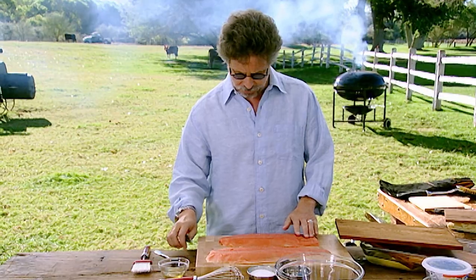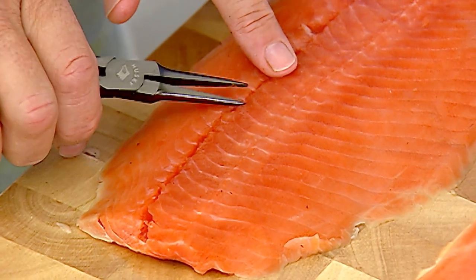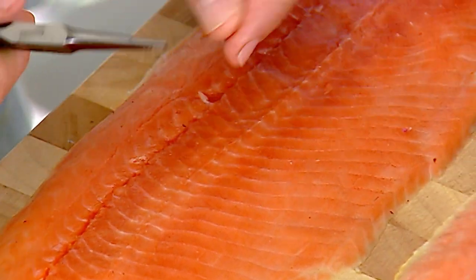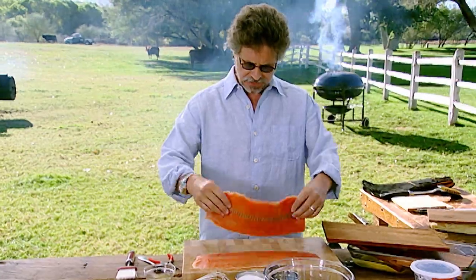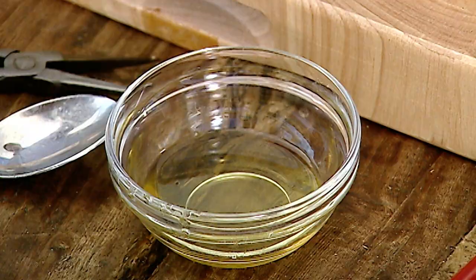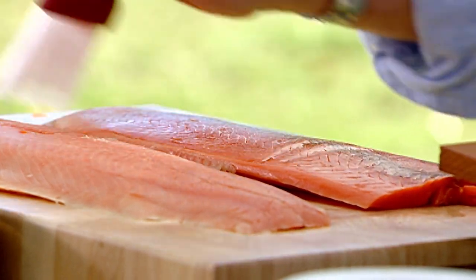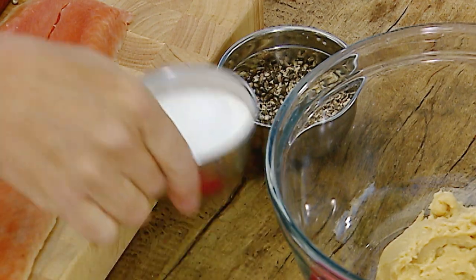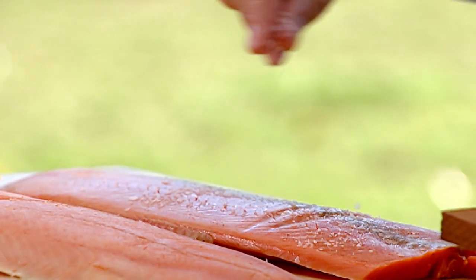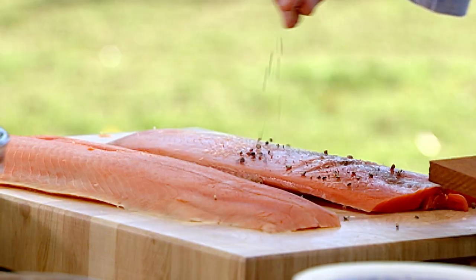Normally it comes with the bones removed, but you can always run your finger over the top of the fillet, and if you find a bone, just pull it out with a needle nose plier. So first step: turn the salmon over and lightly brush the bottom with olive oil or sesame oil, then season with coarse salt and freshly ground or cracked black peppercorns.